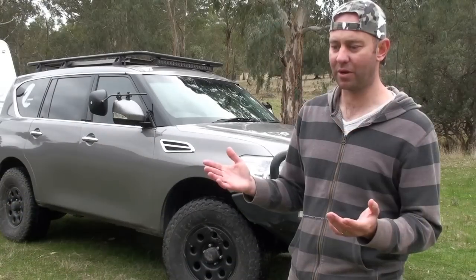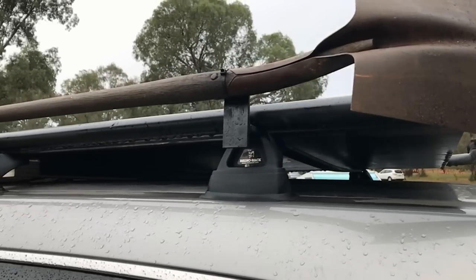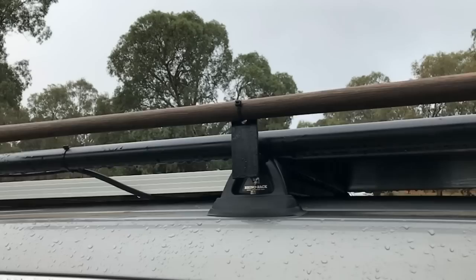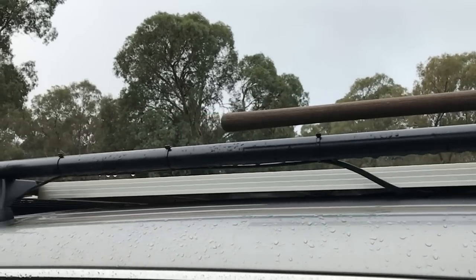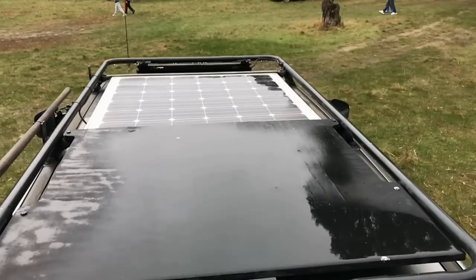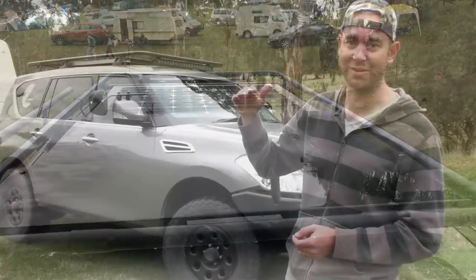For roof racks, I ended up making my own because I couldn't get the size just right. I still used the Rhino Rack mounts and made the top myself — I wanted my solar panel to sit flush so I could still put stuff on top of the roof rack. It's nice and low too, so I can just get it into my garage if I drop the tires to about 37 PSI.